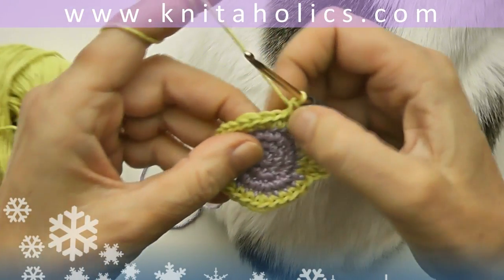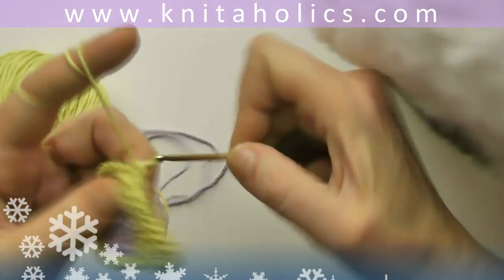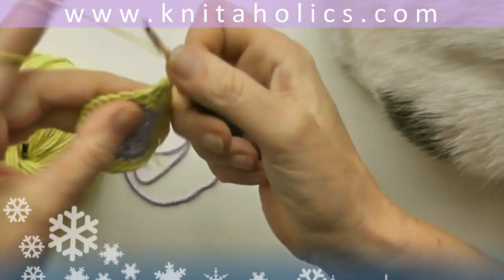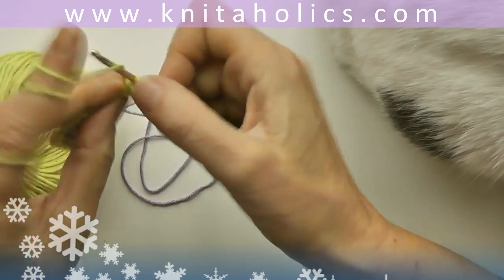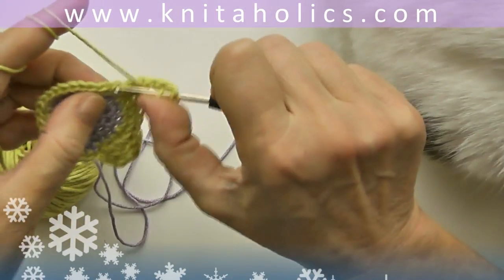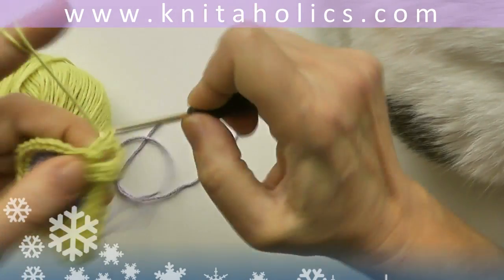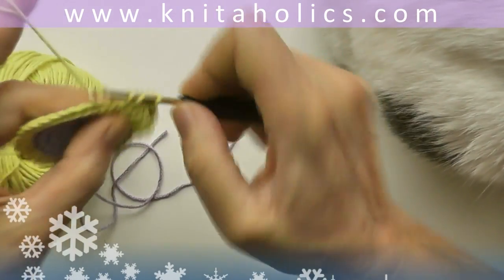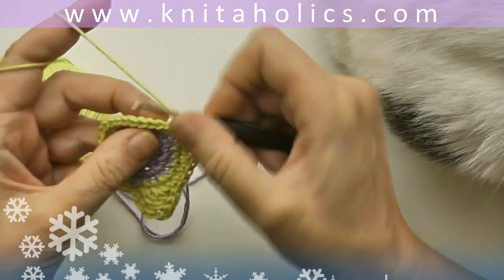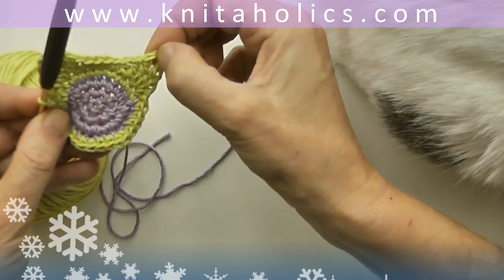And now for the second ear — she doesn't want me to crochet, I should play with her instead! One half double crochet, one double crochet, and one triple crochet into the next stitch, after skipping one. Chain 2, and into the next stitch: one triple crochet, one double crochet, and one half double crochet.